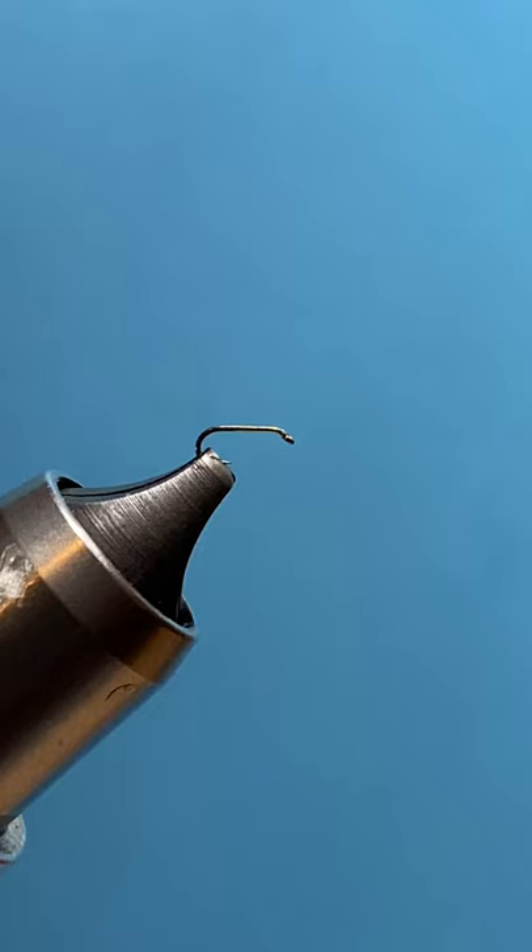Hello everybody, this is Stephen Hankins having a morning coffee fly tying session. Today I'm going to show you how to tie my Quail Wing Baetis size 24.